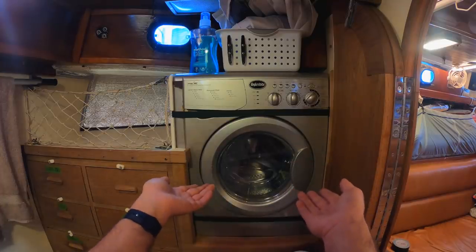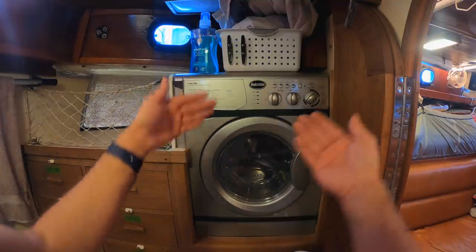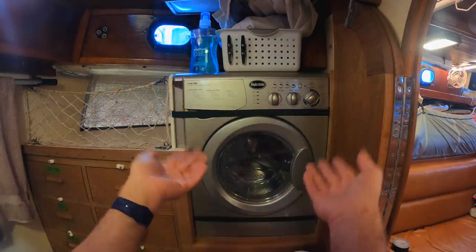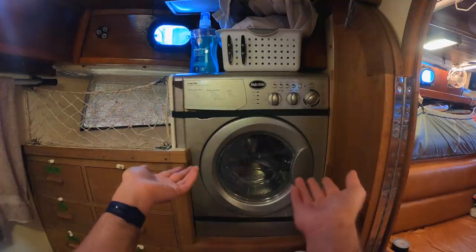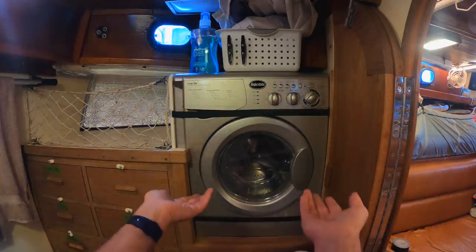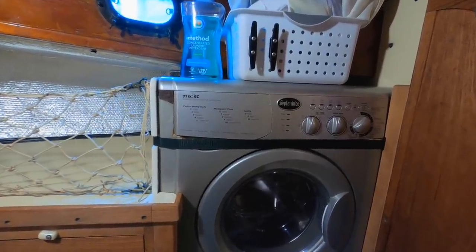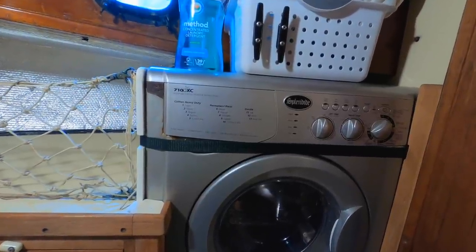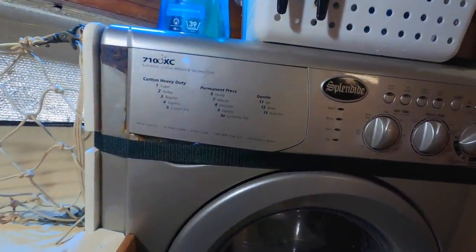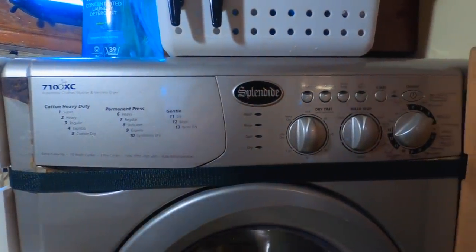The Splendid combo washer-dryer is very compact, measuring only 24 inches wide by 34 inches high and 22 inches deep. The company markets it as the washer-dryer that will fit in spaces where others won't, and says it's suitable for use in RVs and boats or any place where space is at a premium. It can wash and rinse a load of laundry up to 15 pounds and uses only between 7 and 18 gallons of fresh water, depending on the type of wash cycle you choose.